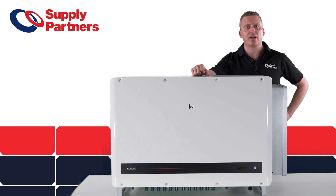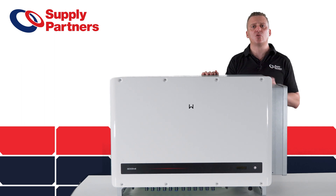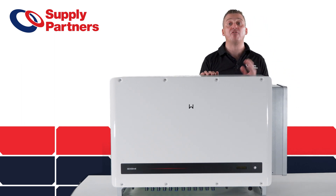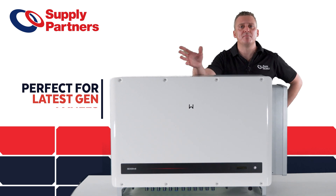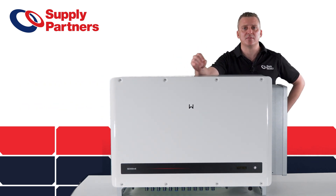Another great feature about this product is its really high short circuit current on the inputs of 45 amps. This will allow you to connect a lot of the new modern panels which have higher current with them as well.